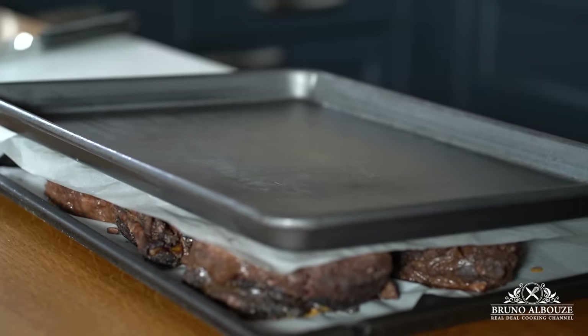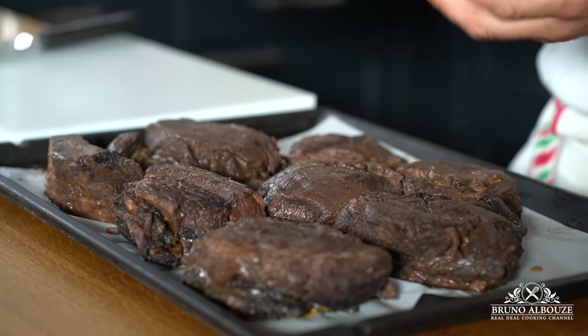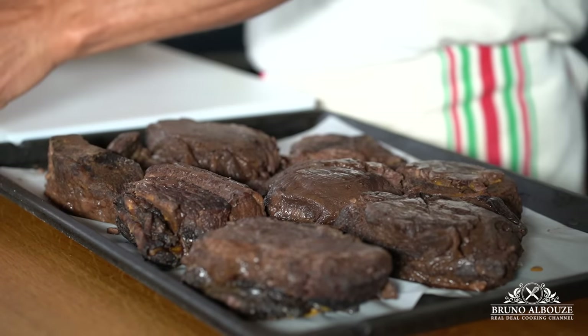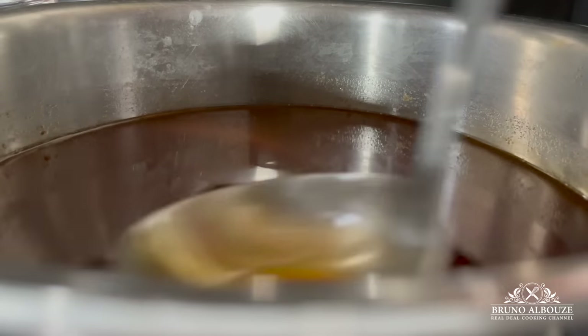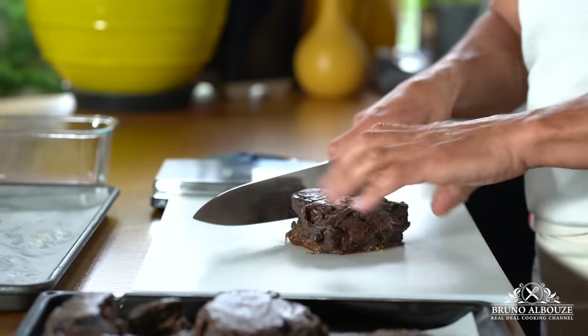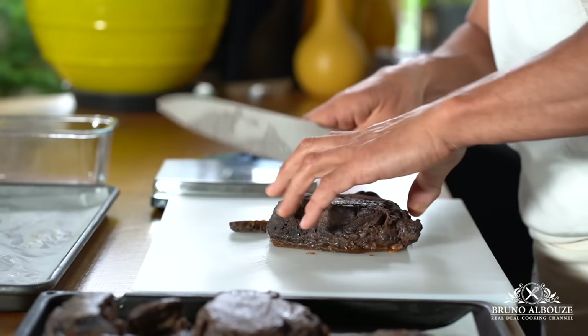This allows perfectly even, high-end restaurant-looking serving sizes. In the meantime, bring the sauce to a simmer and skim off the unwanted fat that rises to the top, and let it go for about an hour.